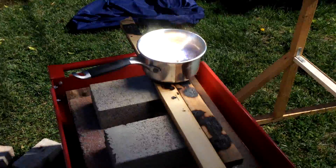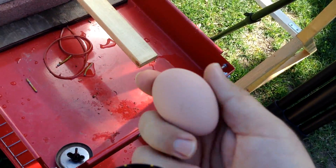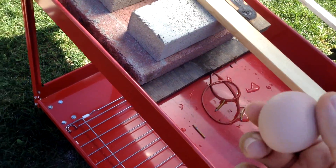Let me move the pot over just a little. There we go. Okay, egg into the hot water. And let's time it too.